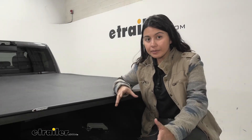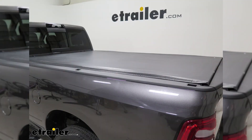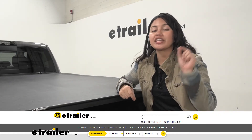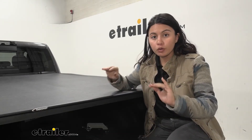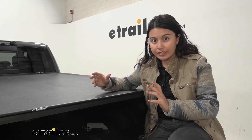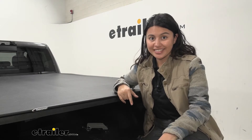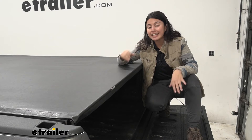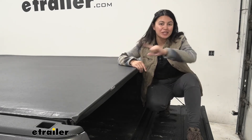Even though it's the economy option, it's still a really good-looking cover. We have this installed on our Ram 3500, but it fits a bunch of other trucks as well — definitely use our fit guide at etrailer to get the right fit. This is a low-profile tonneau cover that's relatively easy to use. A soft roll-up tonneau cover means you can roll it up and keep it rolled up to access your truck bed whenever you want.